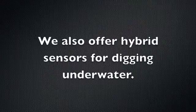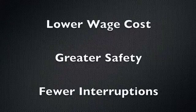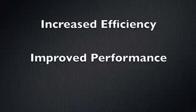We also offer a hybrid sensor for digging underwater. You can rely on the ExcaVision Depth Monitor for ease of operation, maximum efficiency, accurate performance, cost reduction, guaranteed reliability, and functionality.